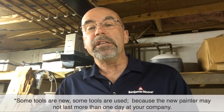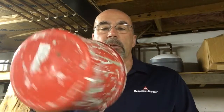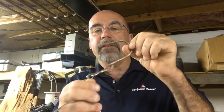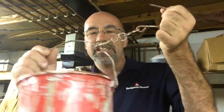Some of these tools are new, some are used — we don't always provide brand new tools, partly because sometimes they don't last more than a day or two. First thing: we give everybody their own plastic bucket. How simple that may be, they all get their own plastic bucket, and we use inserts. We also give everybody a ladder hook — a bucket hook to hang on the ladder. We buy these in multiples through Sherwin-Williams and Benjamin Moore. We hook it to the bucket — this is theirs now.